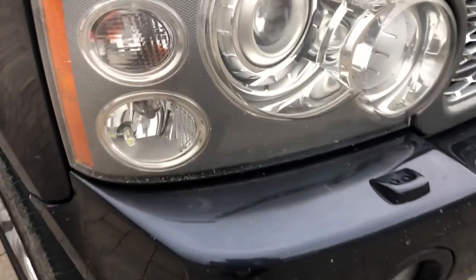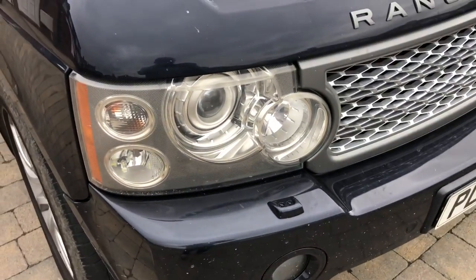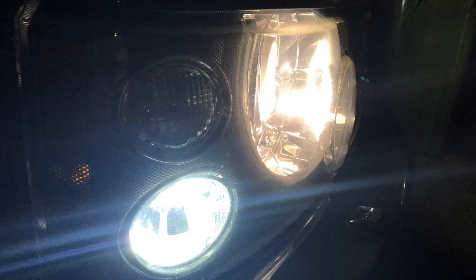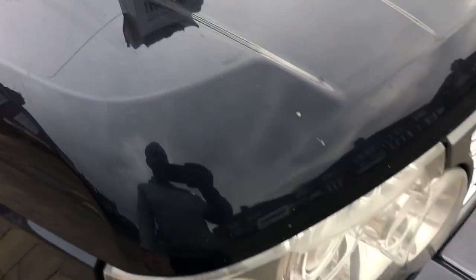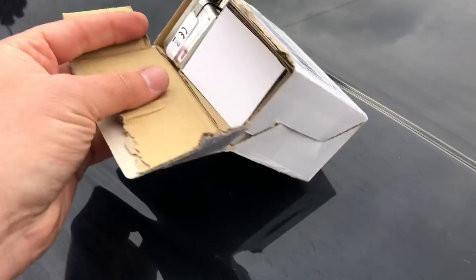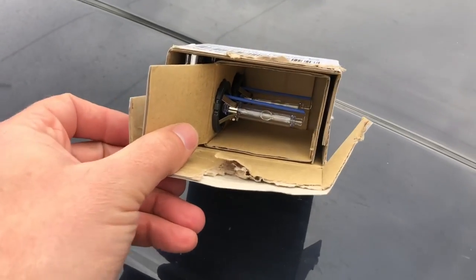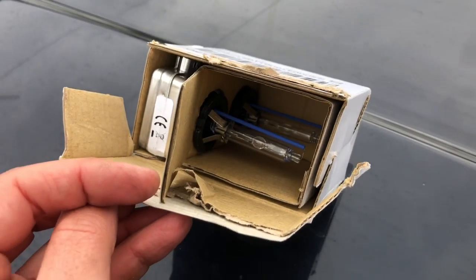One other thing I decided to do - when I did the side light bulbs and put the LEDs in, it's given a very clear white light. Although there's nothing wrong with my headlights, you can see there's a very clear difference between the white LEDs and the slightly yellowy headlights. So I've ordered some cool white HIDs. These are pretty cheap ones - only about 13 quid - which is ridiculously cheap for HID bulbs. Let's stick them in and see what they look like.